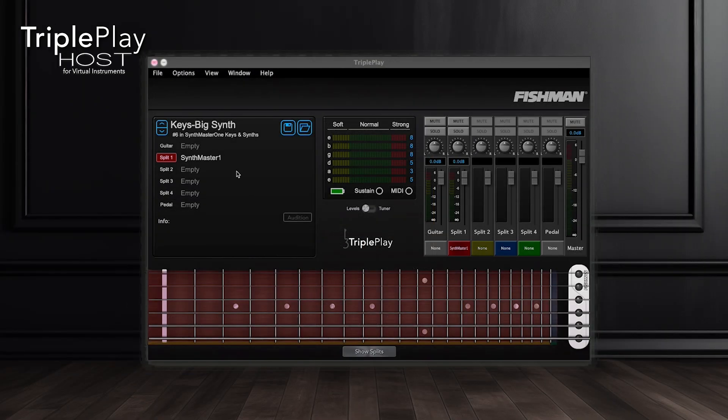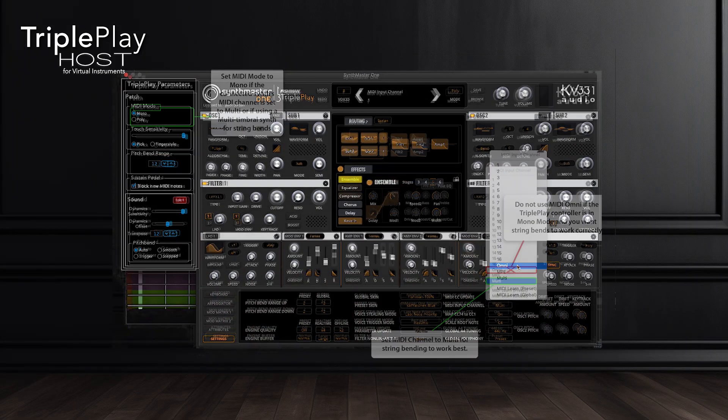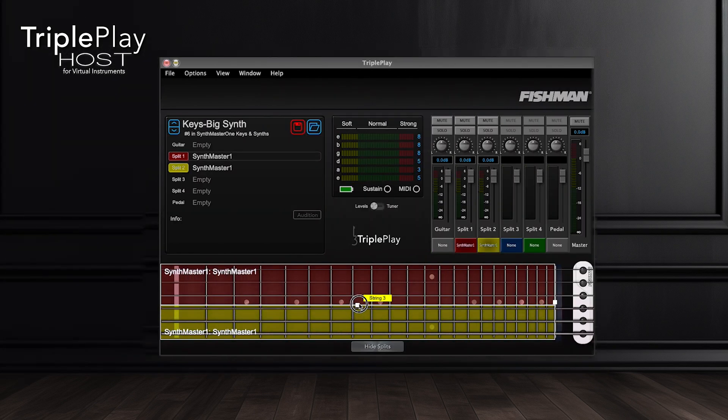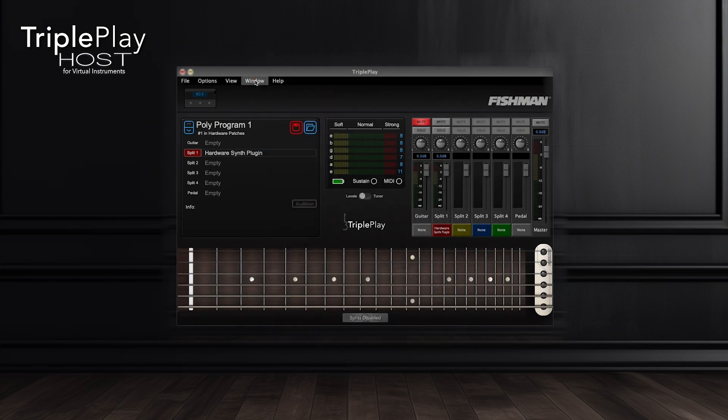If you perform and want to utilize a giant palette of sounds at your fingertips live on stage, then check out the TriplePlay Host software course. TriplePlay Host is our original flagship software featuring the ability to host multiple virtual instrument plugins simultaneously. It's a performance powerhouse.